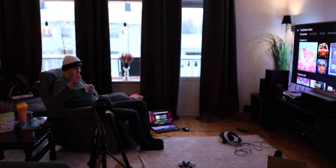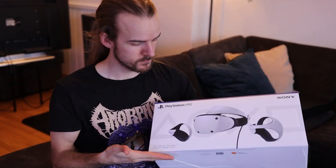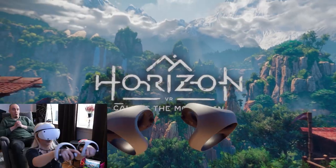I brought a friend over, and Isha Man is also in this video. You are going to check out our first reaction to playing the new game Horizon Call of the Mountain.